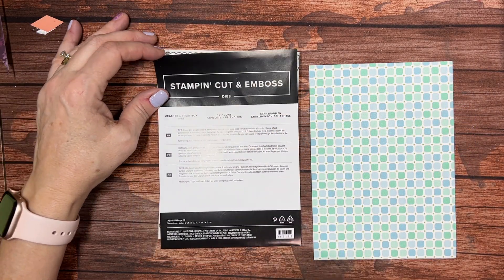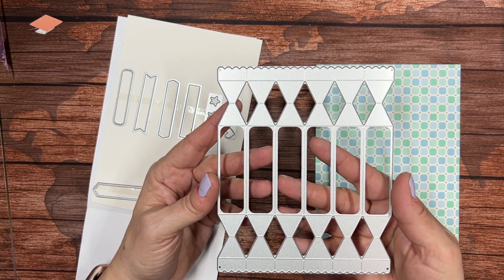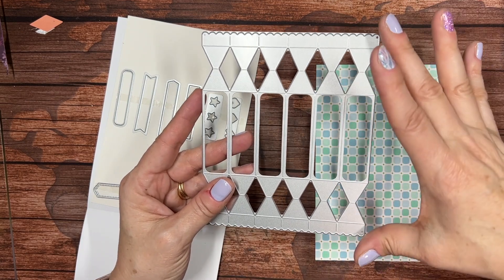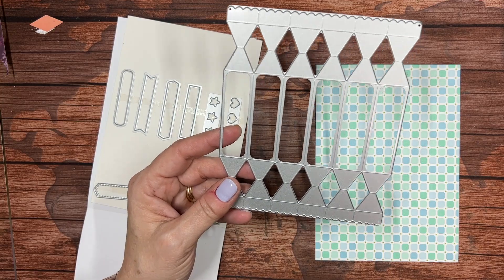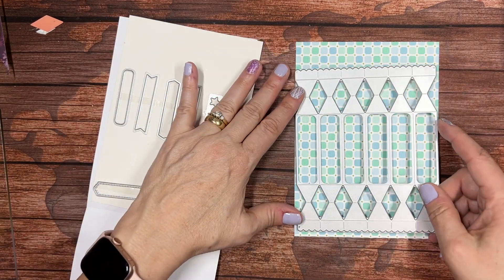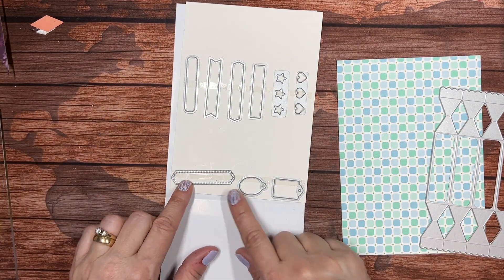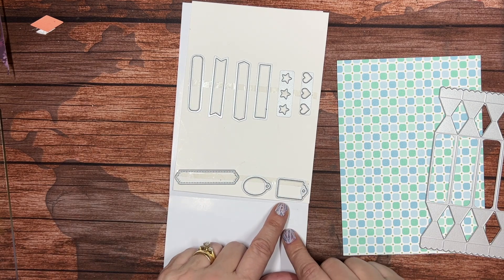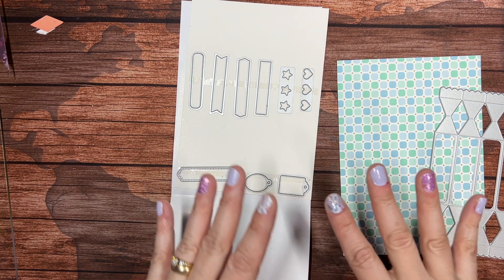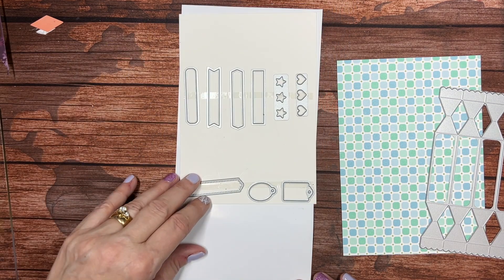The Cracker and Treat Box dies feature one very large die. It fits nicely into the Stampin' Cut & Emboss Machine, the large one - it does not fit the mini one. It's just under five inches one way and just under six inches the other, so it fits nicely on a piece of six by six, but you can cut a piece that is five by six or five by seven. It also comes with several label dies - seven labels - plus fun stars and hearts you can use as windows or embellishments.